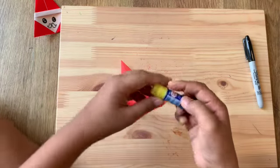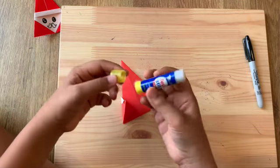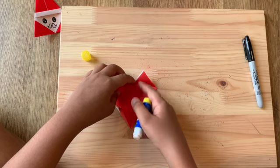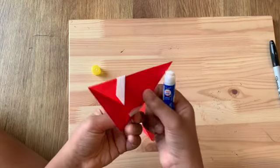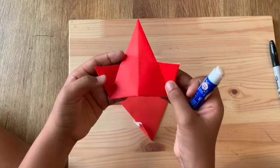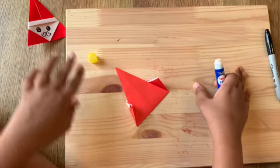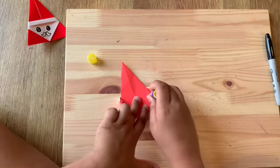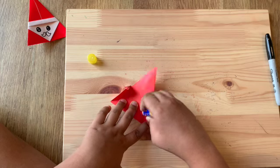Now we're gonna use a glue stick. Put some glue right under here so it sticks together, because without glue it'll open up. Go ahead and put some glue right below where we fold the triangles.